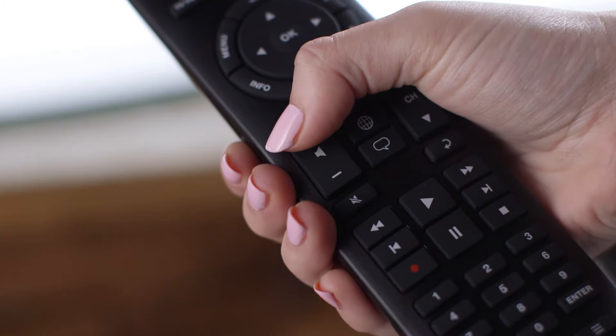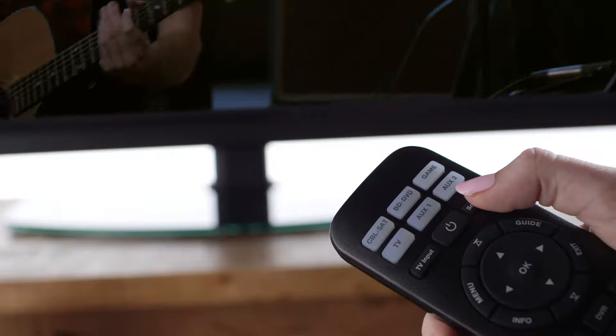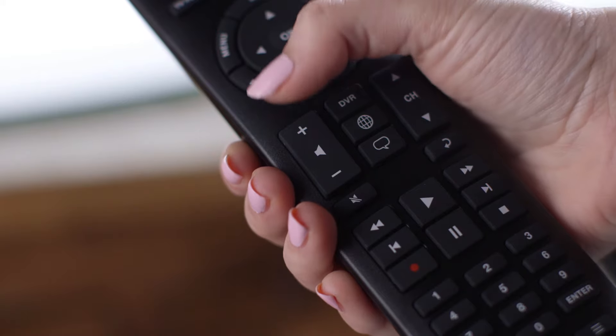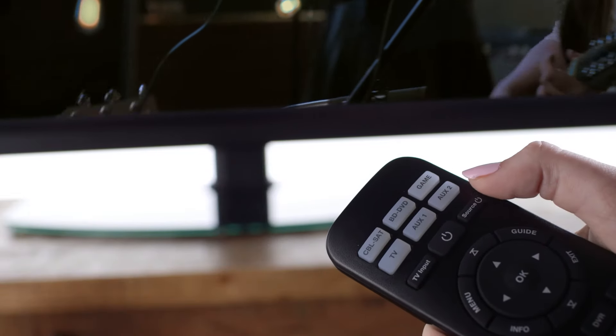Then press the volume up button on the remote. Point the remote at your TV and press the source power button. If the TV turns off, you have found a working code. If not, press the volume up button — the remote automatically cycles to another code for your brand of device — then press source power.